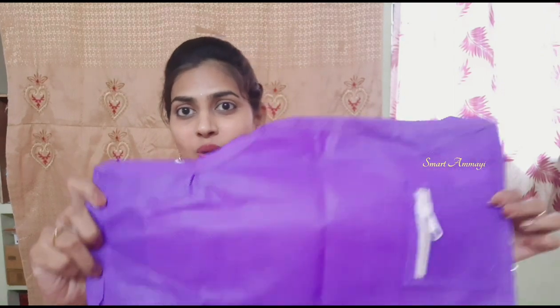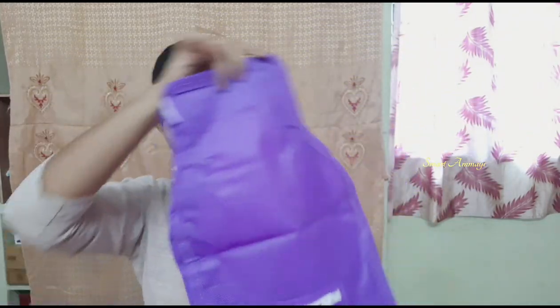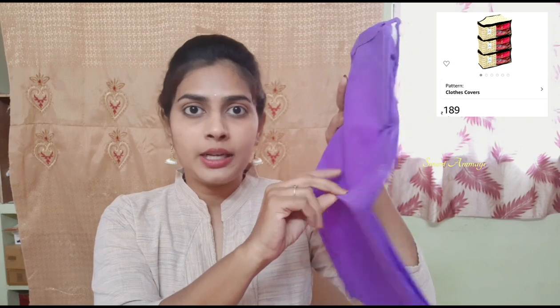The first item is a storage bag for blouses. The blouses are half-folded in this shape. This is not a cloth, and it is not plastic.